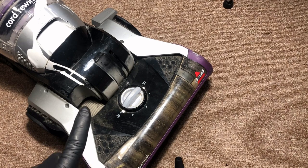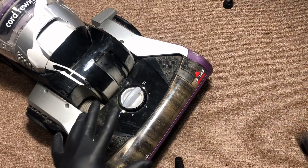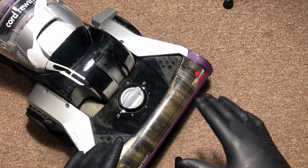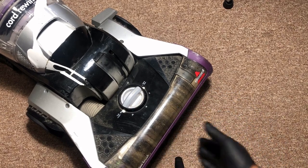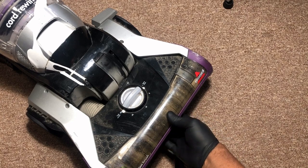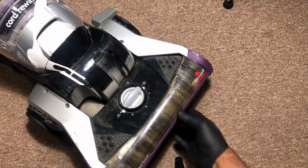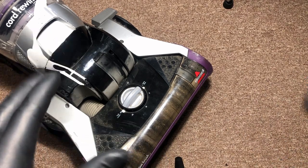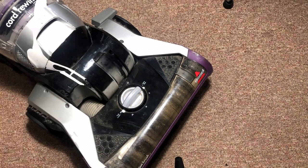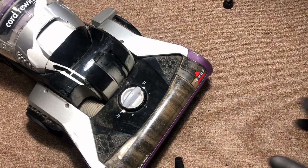You're going to probably need to replace your belt if your vacuum cleaner is no longer picking up debris and trash off the floor like it should, or if you look down and the brush is no longer spinning when you have the vacuum cleaner on. If any of those things are happening to you, it may be time to replace your belt.